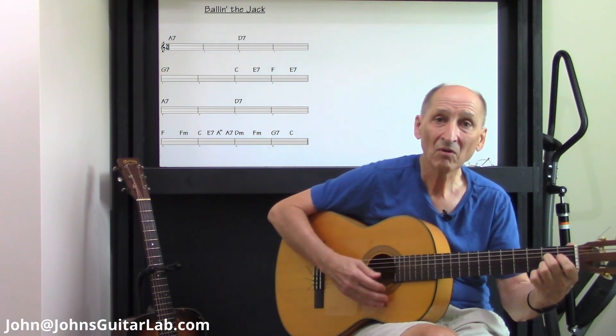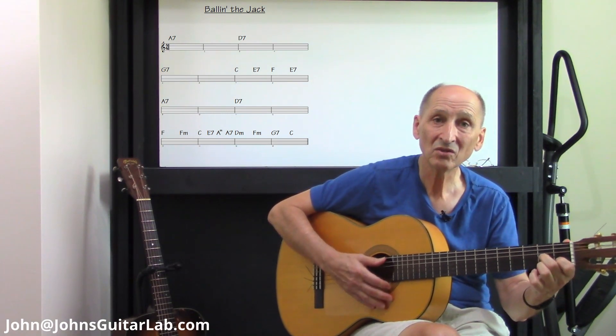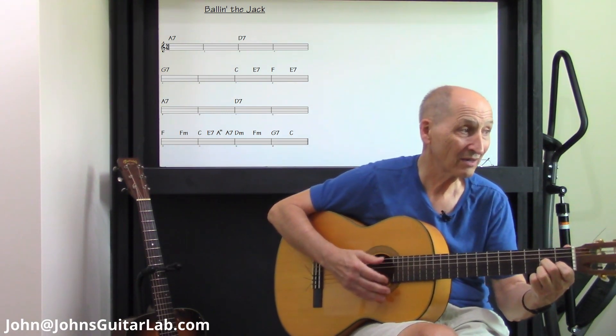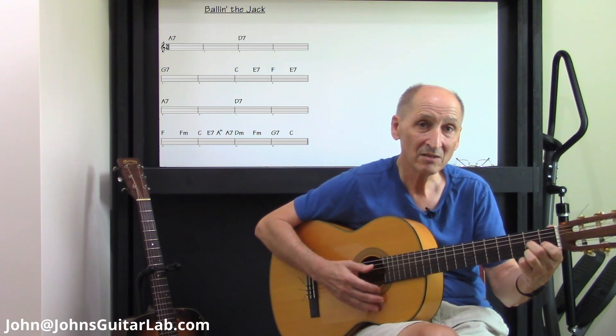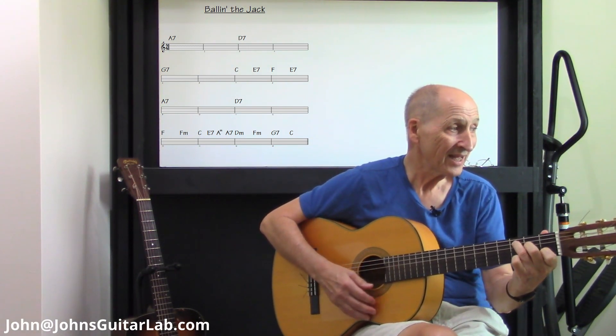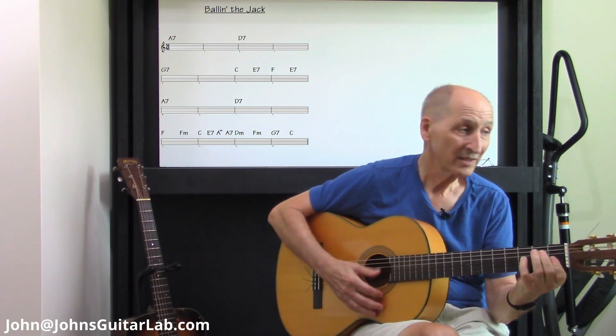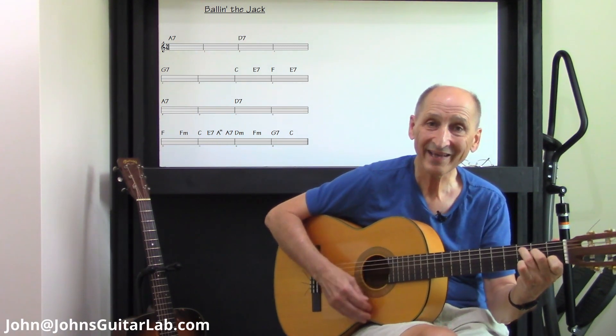Then you put your arms way out in space, and you do the eagle rock with style and grace. [vocal demonstration] — that's what I call Ballin' the Jack.